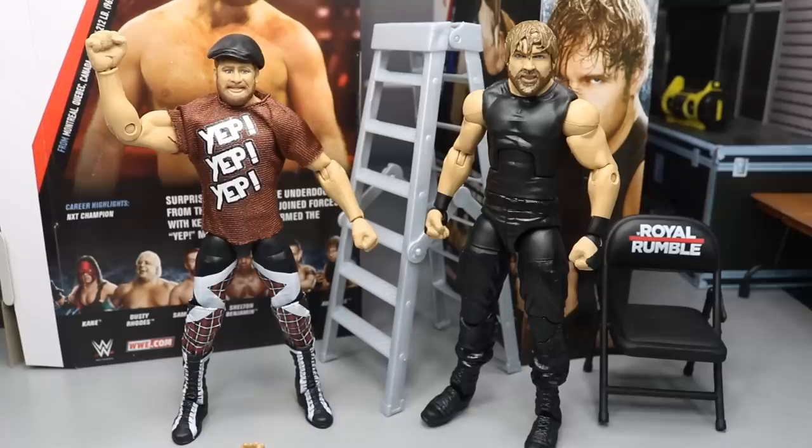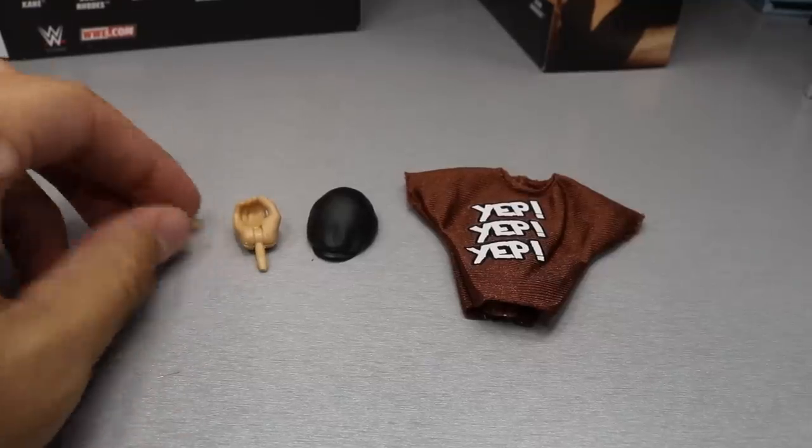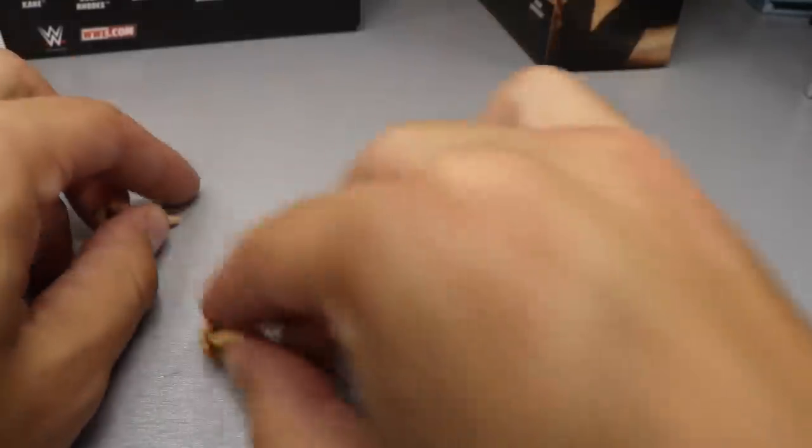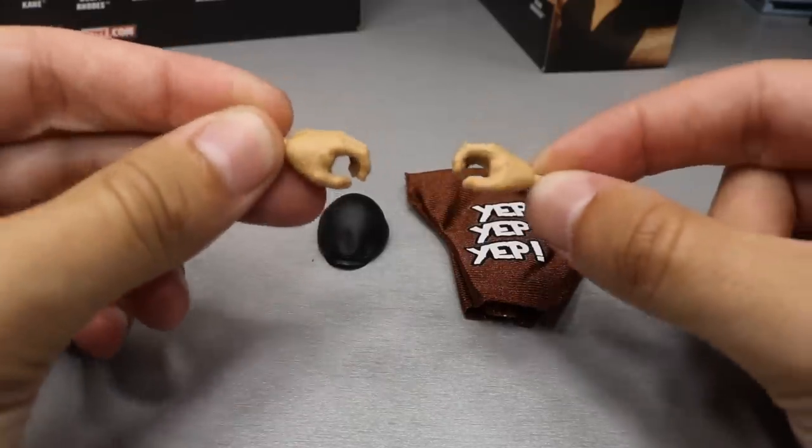But first we're going to cover Sami Zayn's accessories and then his figure, and then we'll cover Dean Ambrose's accessories and figure. So covering Sami Zayn's accessories, you do get interchangeable hands. On the figure itself right now there are two fisted hands, but then of course you have his interchangeable open hands.